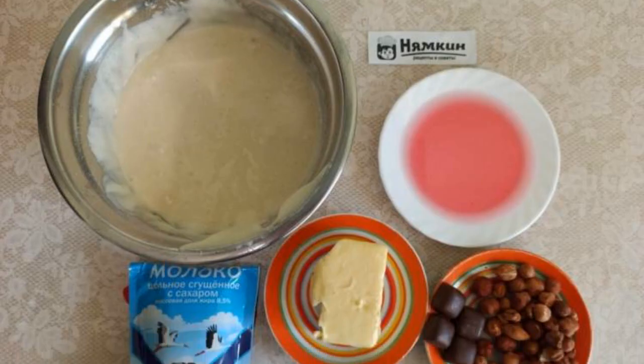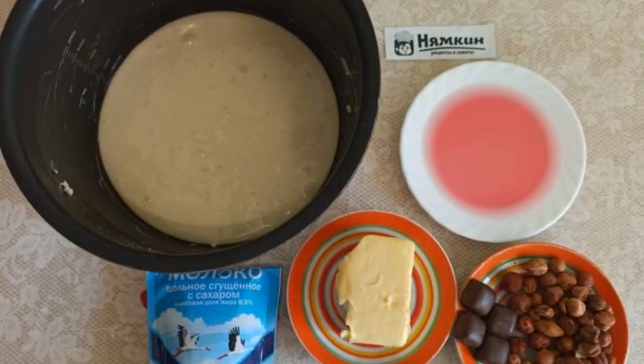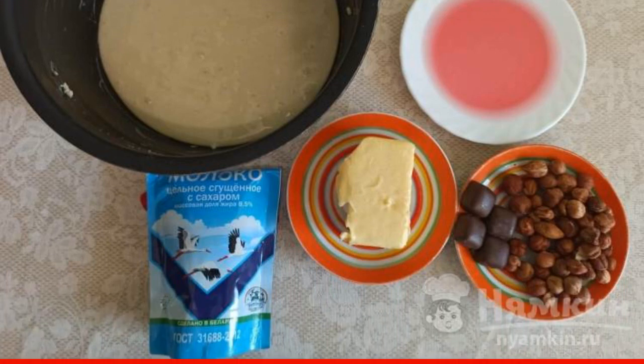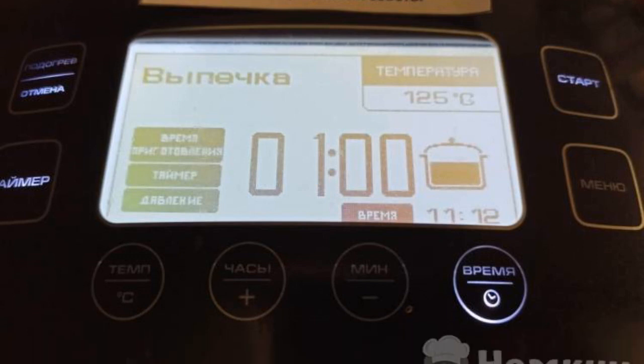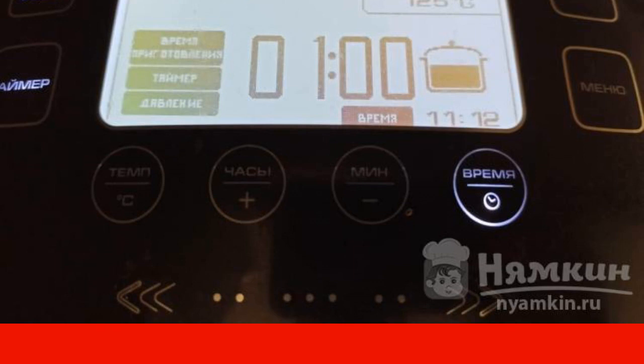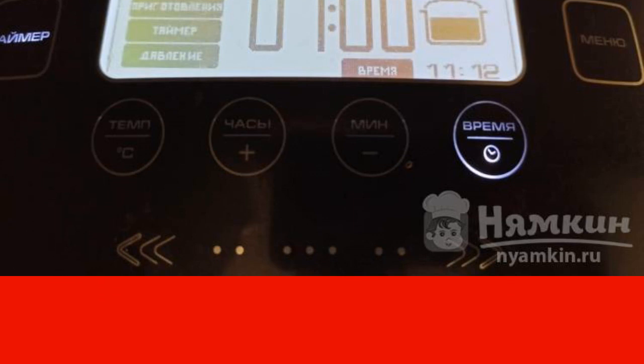The dough turns out to be creamy. Lubricate the bowl of the slow cooker with butter. Pour the dough into the bowl. In the slow cooker, we set the baking mode. After the slow cooker turns off, open the lid and let the biscuit cool for 10 minutes.